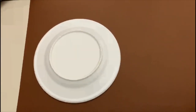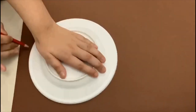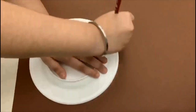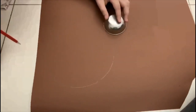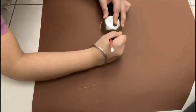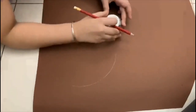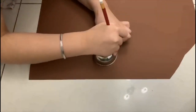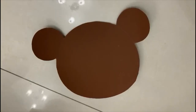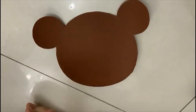Now I am going to draw the face of the bear. To draw the eyes of the bear, here I am using a small piece. You can use a coil or a bottle cap.